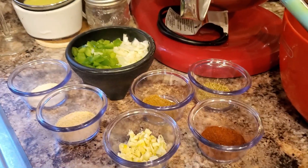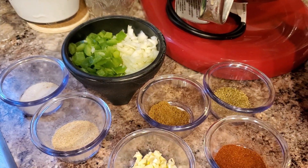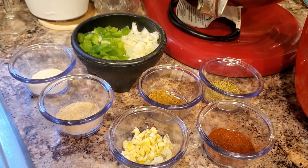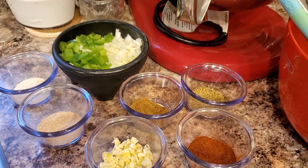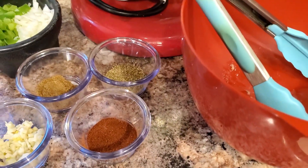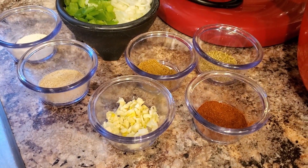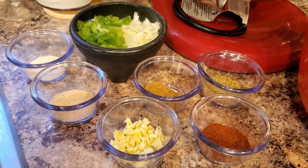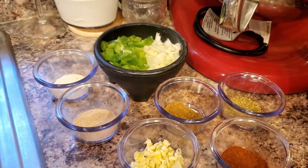Here are the spices for the Cuban style oxtail: half a medium green pepper diced, half a medium yellow onion diced, a teaspoon of garlic powder, a teaspoon of onion powder, a teaspoon of cumin, a teaspoon of oregano, a teaspoon of paprika, two large fresh cloves of garlic, vinegar, black pepper, and salt. Don't go away — I'll be right back.